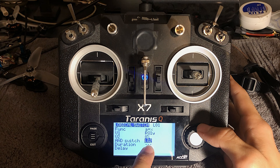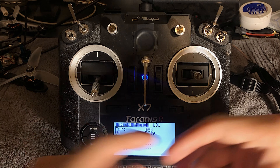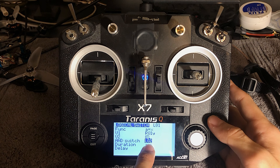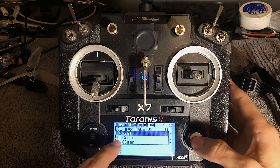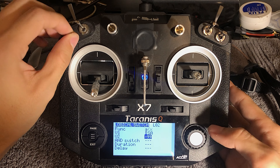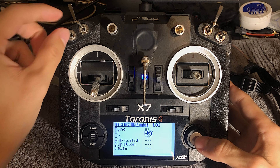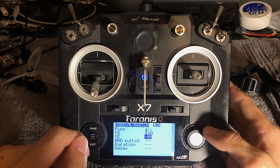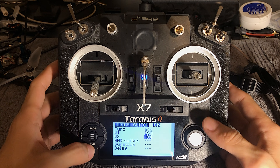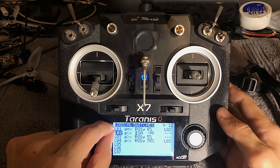And then we have the AND switch L02. Not only does my link quality need to be zero — because that's what happens when you unplug the quad, your link quality goes down to zero — I also made it so that it checks what the second formula L02 is set to. L02 is A is less than X — so the switch is less than minus 99. This value might change for you depending on how you have your switch set up, but that's how I have mine. So when we go back, both L01 and L02 need to be true in order for my timer to reset.